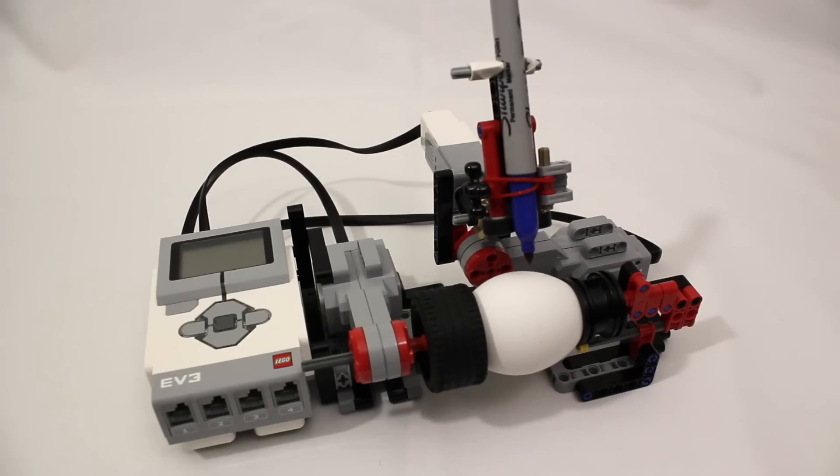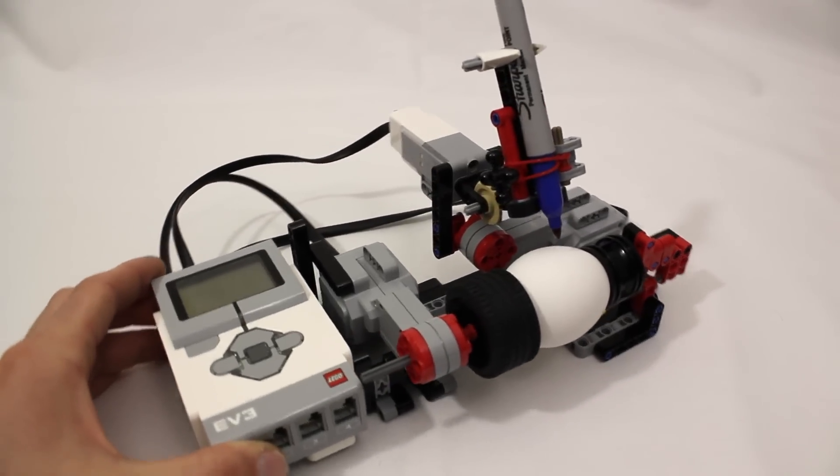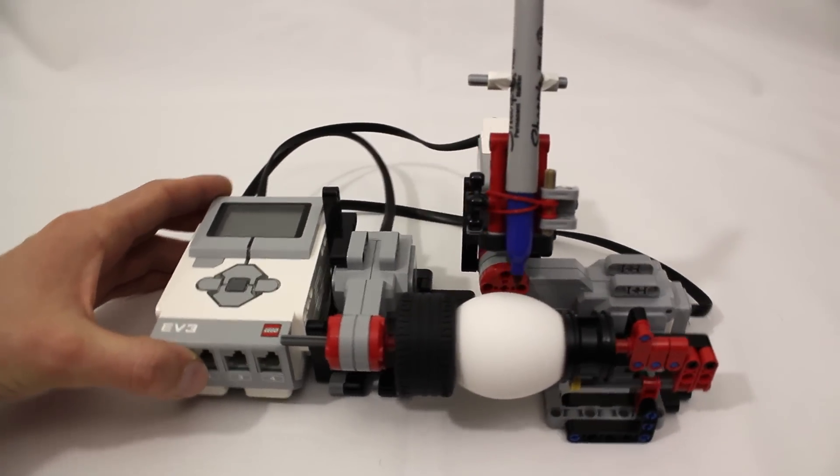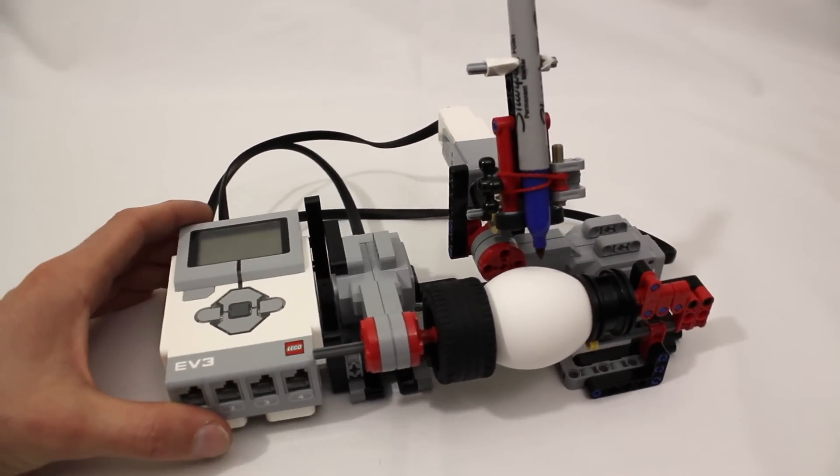Hey everyone, Jason here. Easter is just around the corner and I thought what better reason to dust off my Mindstorms kit than to have a go at making one of these egg decorating robots, often referred to as eggbots.